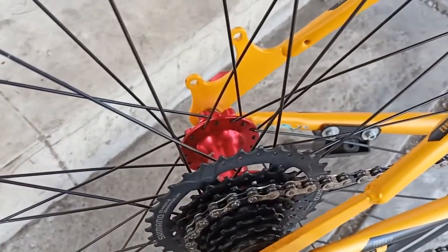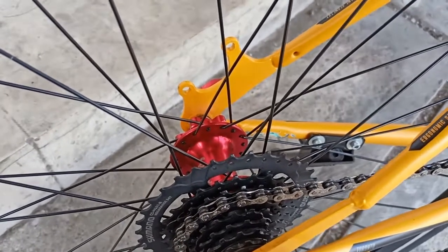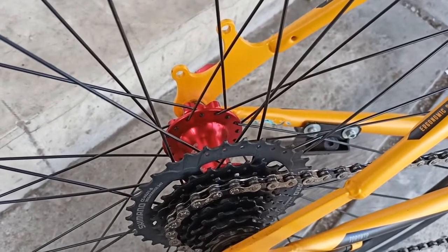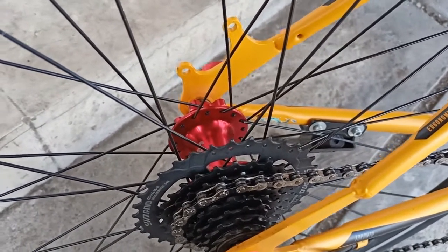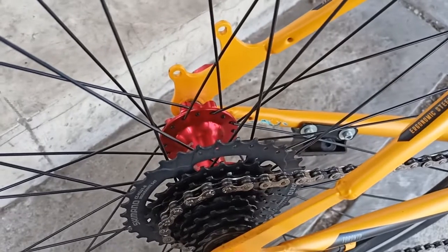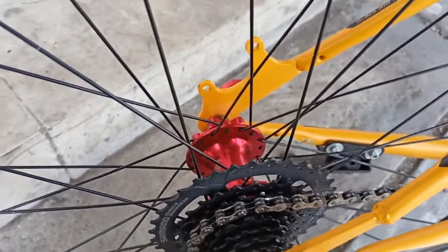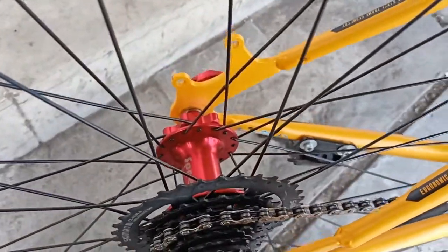Oke teman-teman, halo semuanya! Hari ini kita coba review apa saja yang diubah dari sepeda roadbike Police Toronto, yang katanya banyak yang bilang sepeda ini berat. Tetapi kita akan coba untuk mengubah beberapa bagian supaya sepeda ini lebih ringan.